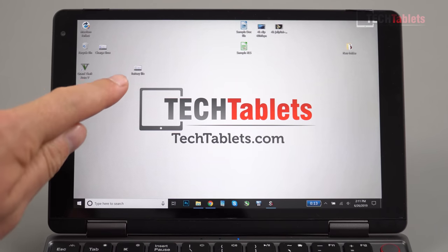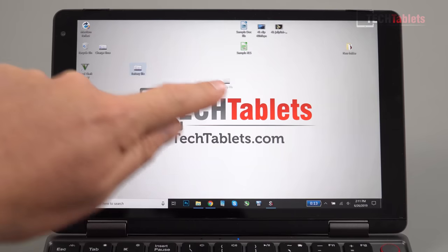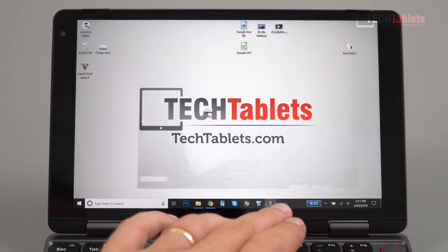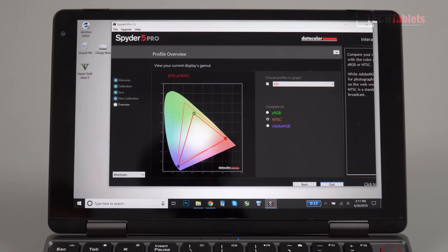Touch accuracy is good and I haven't had any problems with it, though with the smaller screen it can sometimes be a little difficult. Scaling is set to 150% which I find is best, but it does make text look a little small. Color space is very good: NTSC 67%, Adobe RGB 73%, and sRGB 98%. Overall I feel this isn't bad for the type of laptop it is.